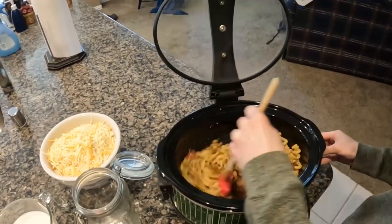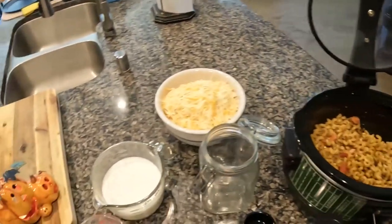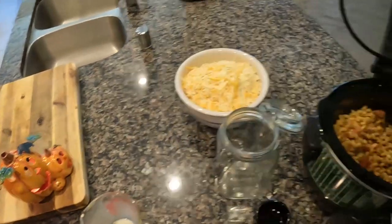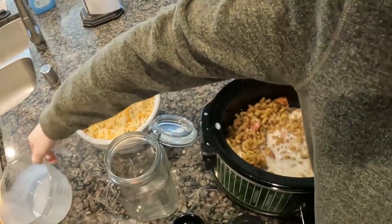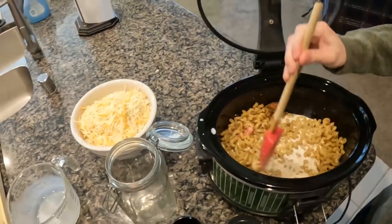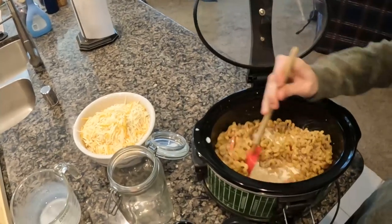Now he's going to add in two and a half cups of whole milk, and stir that again. The reason why we stir a lot through it is so that we make sure all of our flavors are mixed together well.